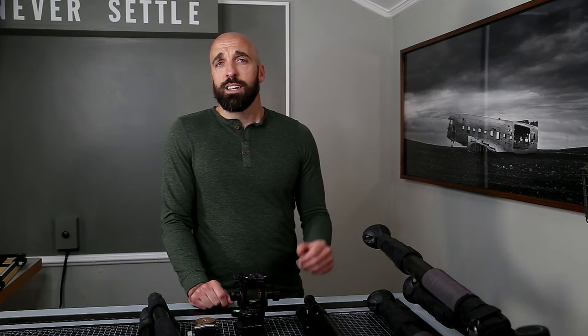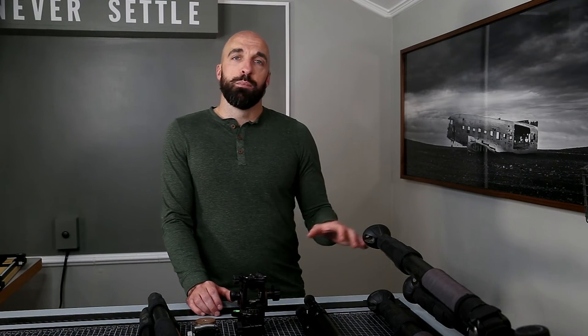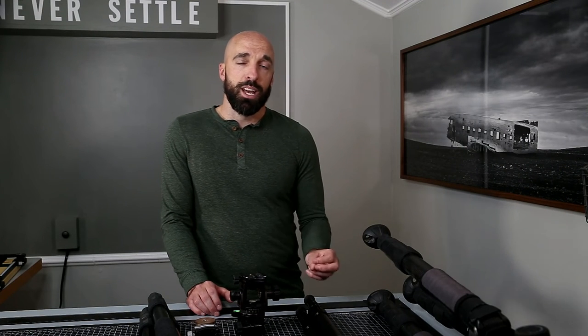Now that we've covered the legs and why I think this set is optimal for my needs, let's get into the two setups I use on top of the tripod. I'm always trying to balance three things when evaluating my tripod setup: cost, usability, and stability. You can't really pick all three — you get two.